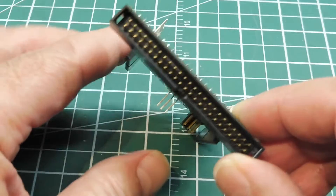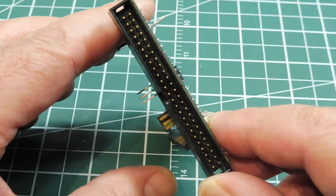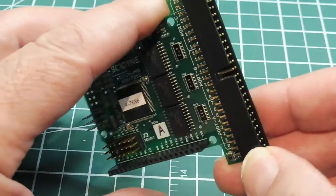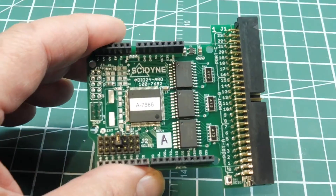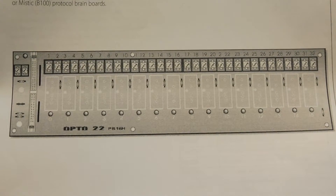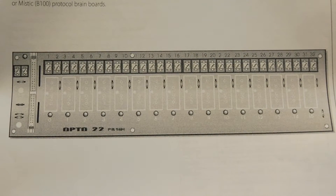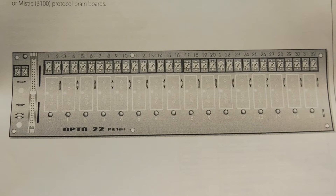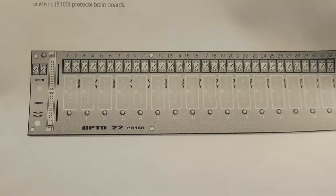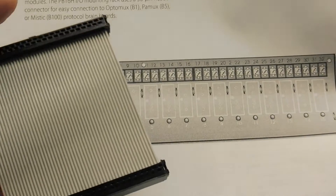This 50-pin IDC header on the side is compatible with third-party interface boards. Here's an interface board that is compatible with the Arduino Uno I/O expansion shield we saw in the last clip. The two are connected together with a 50-conductor ribbon cable, similar to this, and you can see the 50-pin connector on the left-hand side of the board.